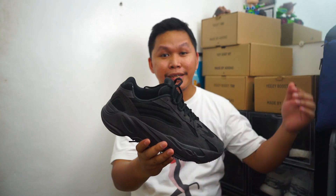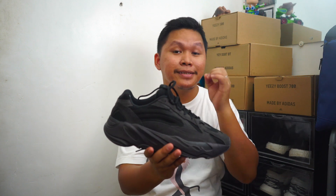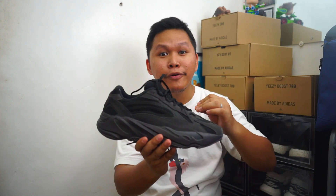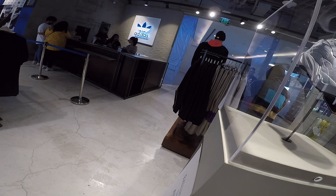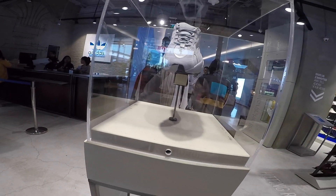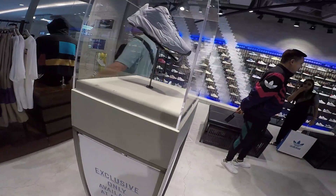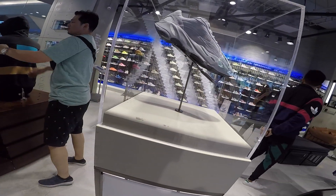This is the V2 model. Today, September 28th, Saturday, is the release of the Hospital Blue colorway. The Hospital Blue is a dark gray color with a blue shade.